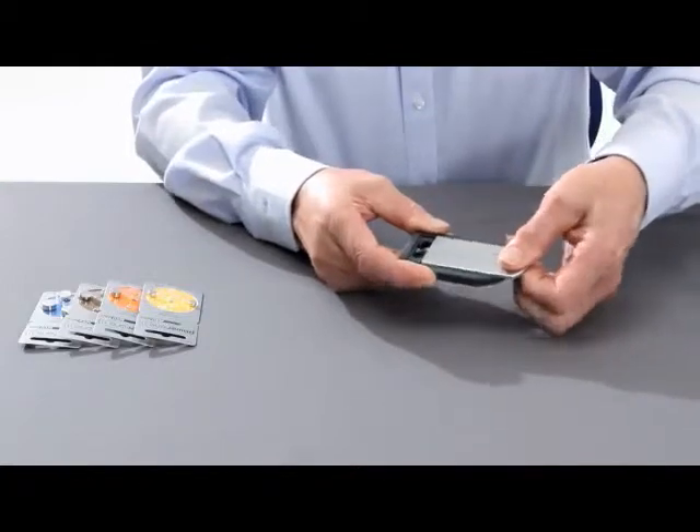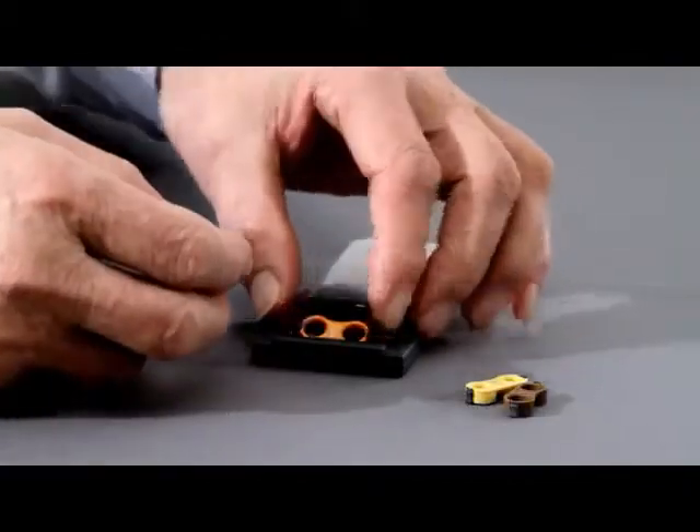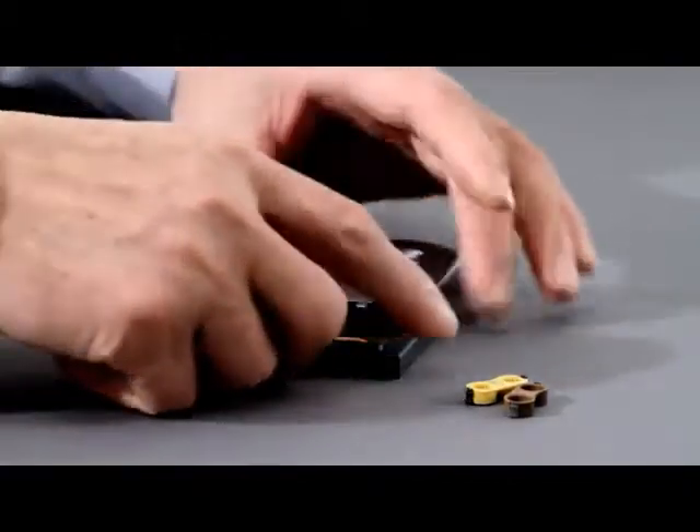First, push back the slide. After you have bought the unit, you only need to use the appropriate battery adapter once for the battery you require.